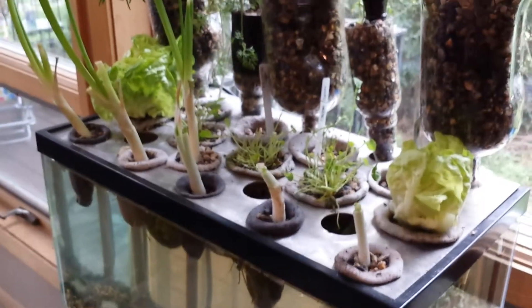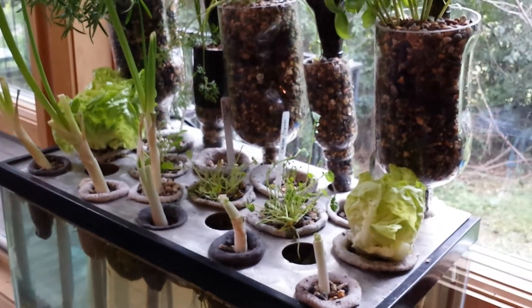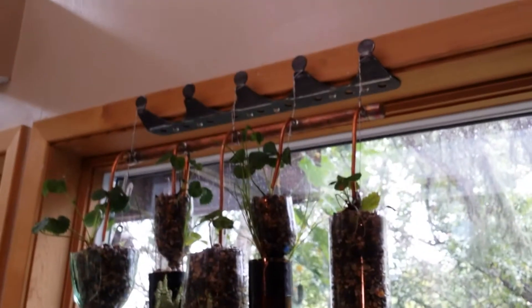Fully operational, you would be able to produce at least about a pound of food a day — so two to three salads a day. And you'd be able to stack more units up above.